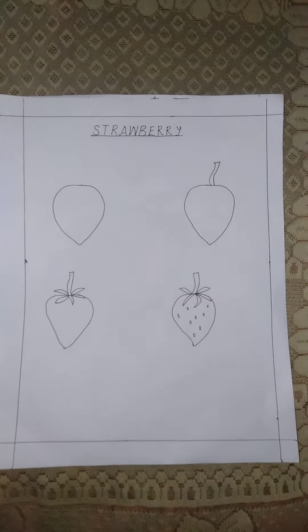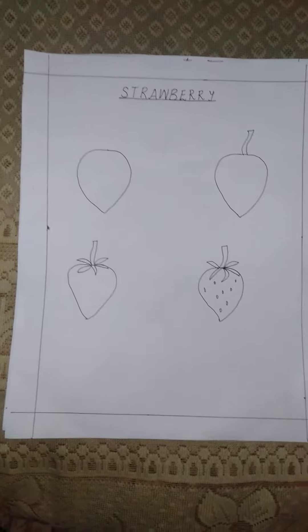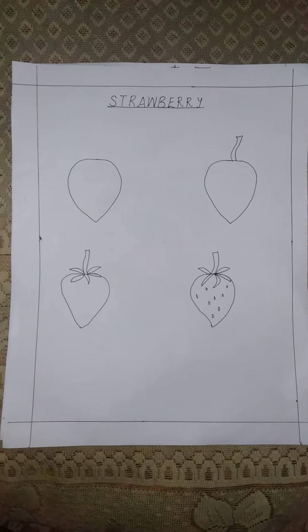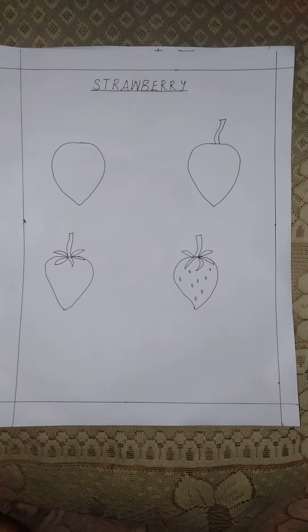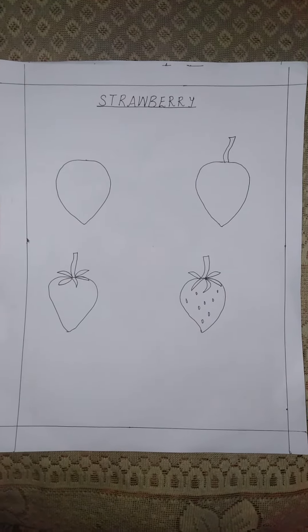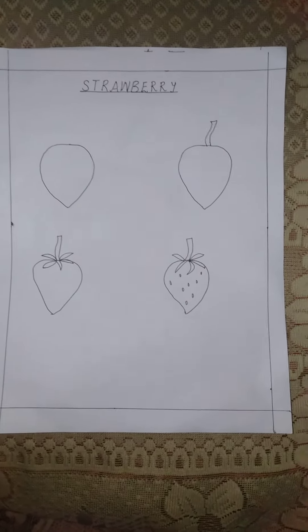Good morning students. I hope you are doing well. Today we will learn how to draw a strawberry. Do you know that strawberry grows in a hilly region and we can find this fruit in the market in winter season?